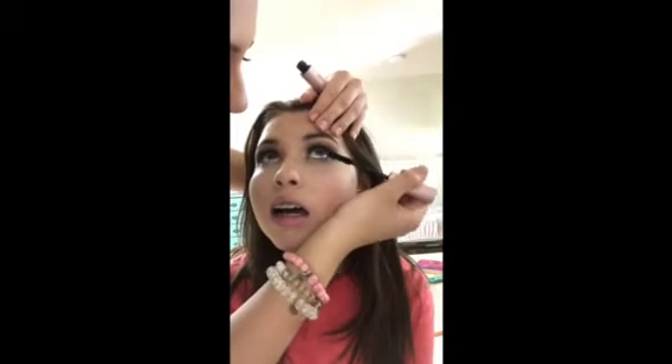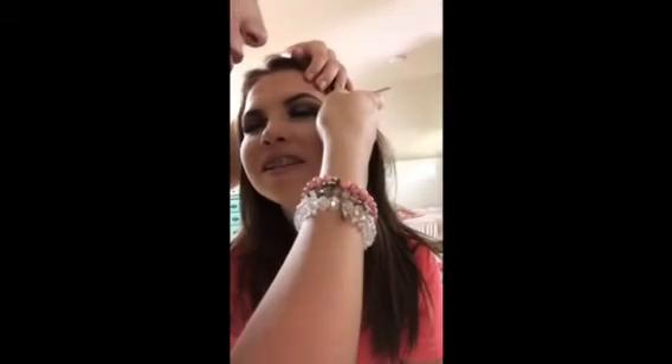Then I went in with BTS mascara from Too Faced and just prepped her lashes for the fake eyelashes, and got her lower lashes as well — because that's very important to me. Then I go in with the Ardell Wispies. She was cracking up because she had to blow on them to make sure they were tacky, and then I just applied them. I told her to keep her eyes closed so they wouldn't mess up, and here she is just jamming out to like Rihanna or something.